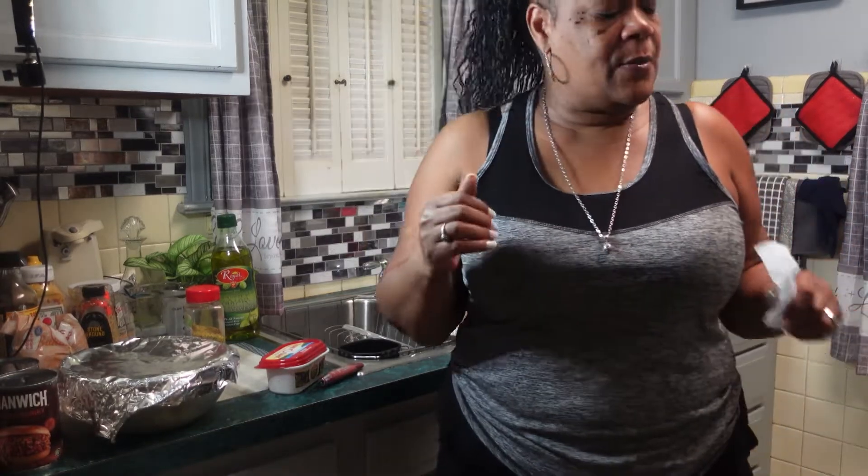This is going to be a quick video. I'm just going to make some homemade sloppy joe and some french fries so I can get out of here. Come on guys, come on in my kitchen, shut the door, and let's do this thing.